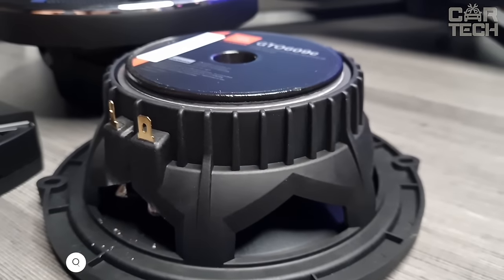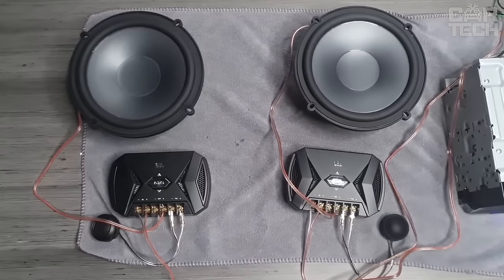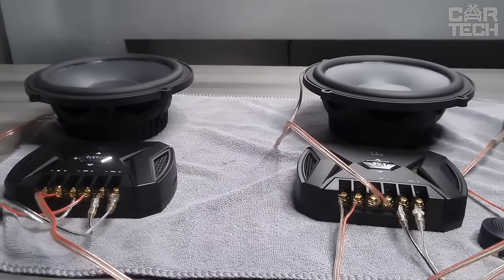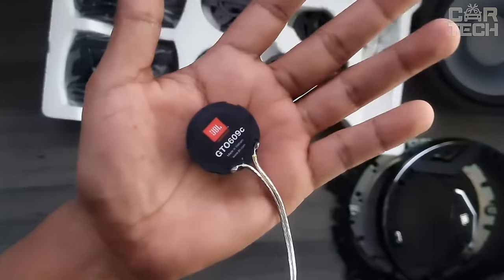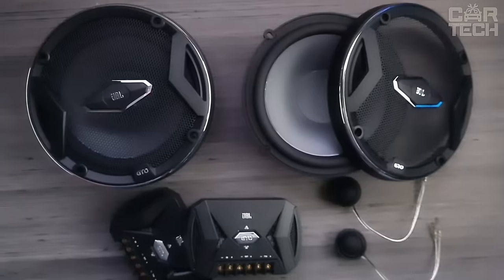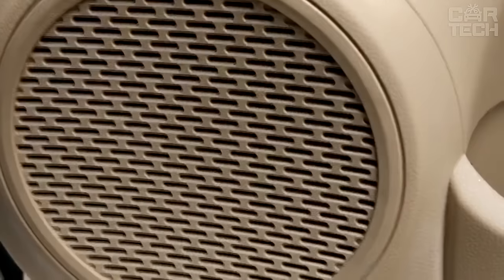A 270-watt speaker system with 6.5-inch drivers delivers great sound thanks to several technologies. The driver cones are made with plus-one technology with carbon fiber added, which enhances the bass frequencies. The tweeter domes are large for increased power and smooth, clean treble. Two-level tweeter volume control compensates for less-than-ideal cabin acoustics and is customizable to personal preference. Low impedance of 3 ohms improves handling of thin wires in the car and efficiently utilizes the power of the amplifier.